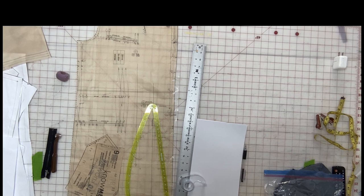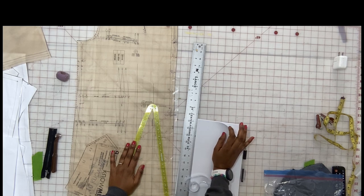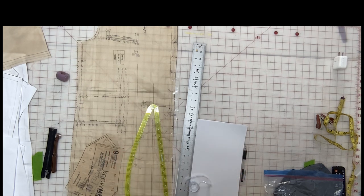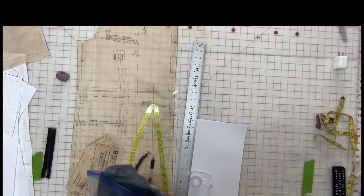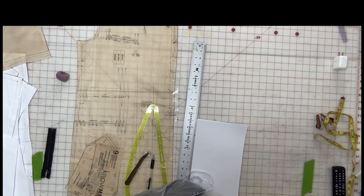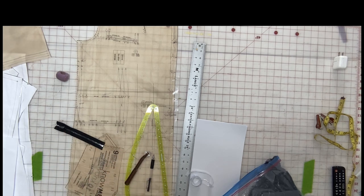So what we want to do is grab a few things. You want rulers, you want either pattern paper or regular eight and a half by eleven sheets of paper or whatever paper you have. And of course, if you're not using pattern paper, you also want to make sure you have enough tape. You're going to need interfacing and a separating zipper. All right, so let's go ahead and get started.